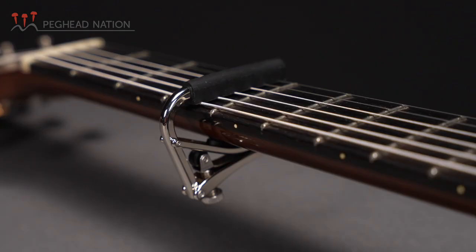Hi, I'm Thea Gurken with Peghead Nation. Today I wanted to give a little overview of the Shubb C1 capo as well as their fine-tune capo, which are the two capos that Shubb makes for a standard steel string guitar.